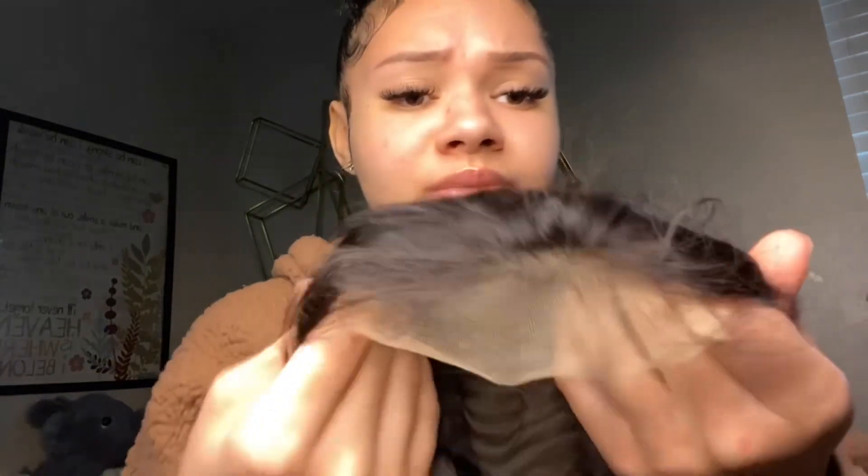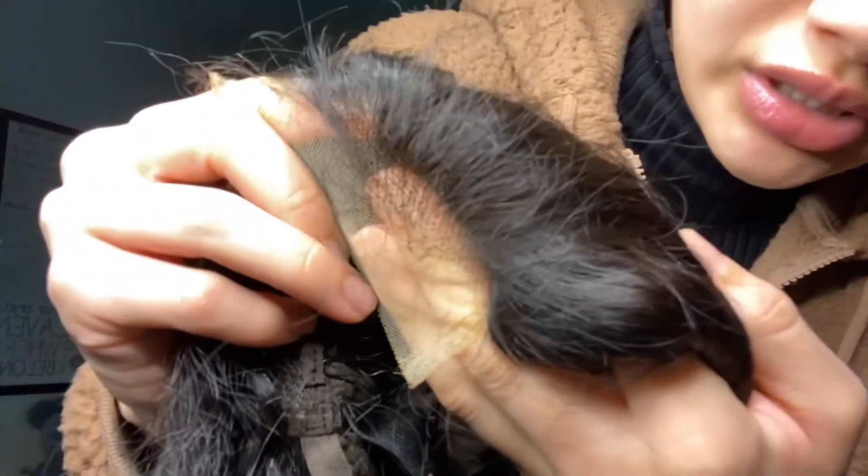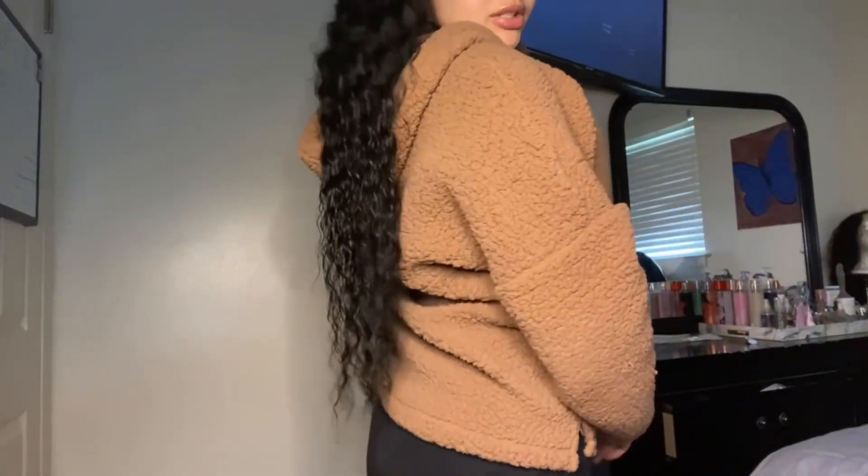The only thing I would say is that there is a good amount of shedding with this wig, so just be aware of that. The lace is pretty good — it looks more like a medium brown than transparent, but if you have a warmish skin tone this will work. The knots are pretty average, not too good not too bad. Let's just do a little length check — they said this was 28 inches, and yeah, this is definitely 28 inches.